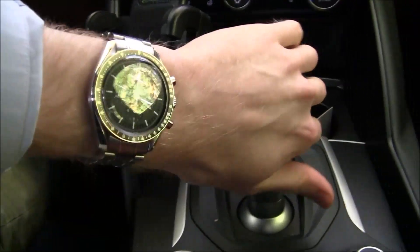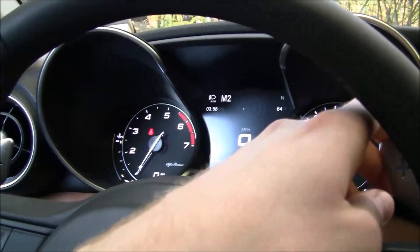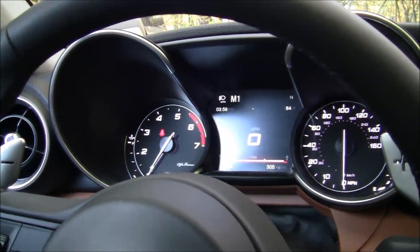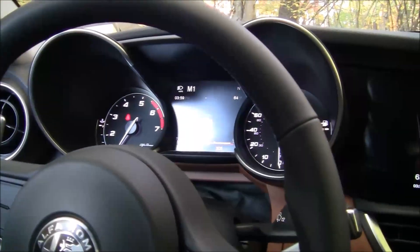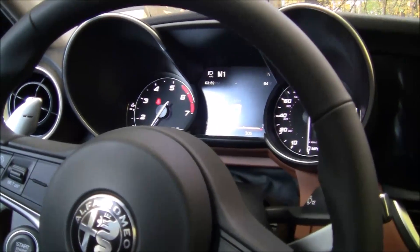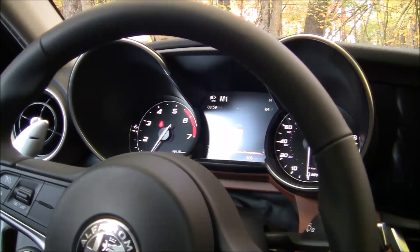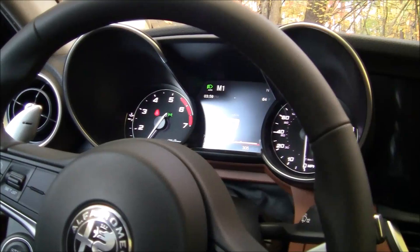I'm going to put it in manual mode. It says M1, M2, M1 — good, it works. If anyone has any questions, please comment below. I will try my best to answer them. Pretty sure now that I've done it, I could definitely do it again, probably in about a third of the time. Thank you.